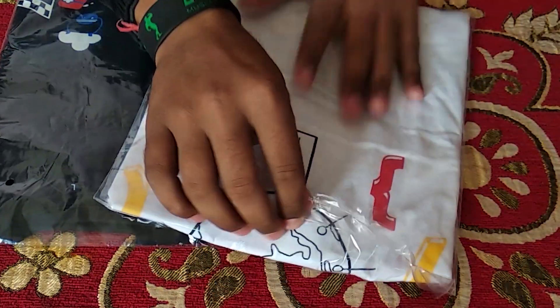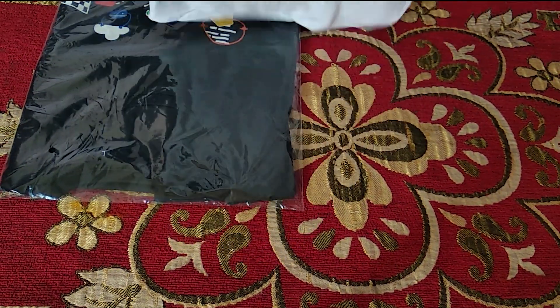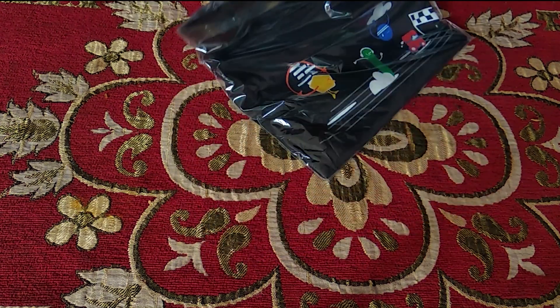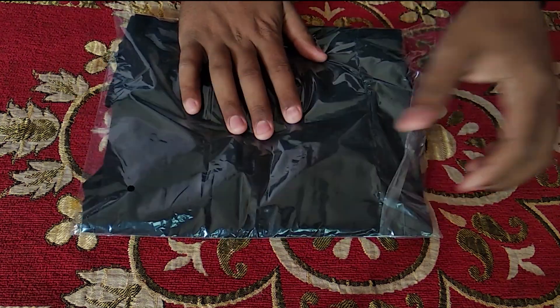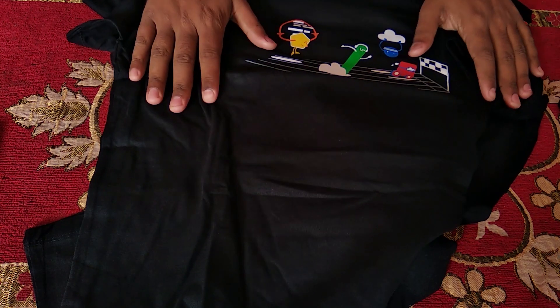These are the t-shirts I received from the program. I'll quickly unpack the first white one — this one I received for completing the second track, which was the ML track. This is how that t-shirt looks. Now unpacking the second one, which you get for completing the first track — the basic track covering Google Cloud Platform as a whole. This is how this t-shirt looks.